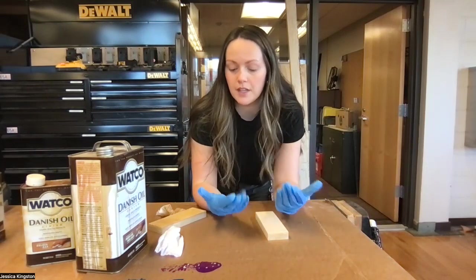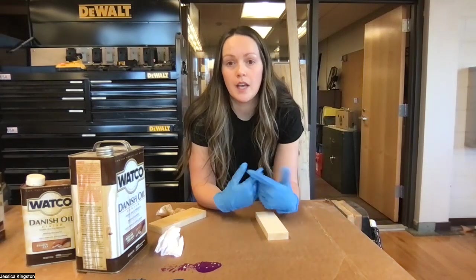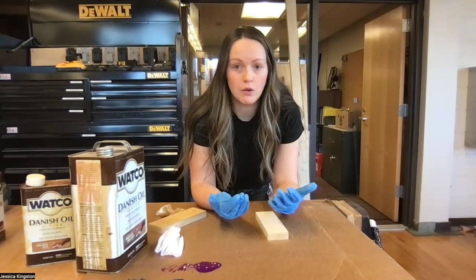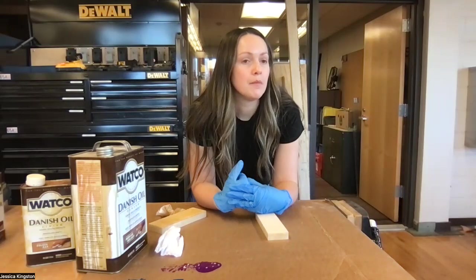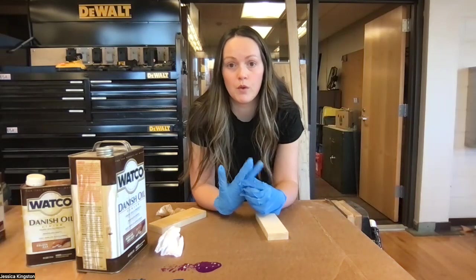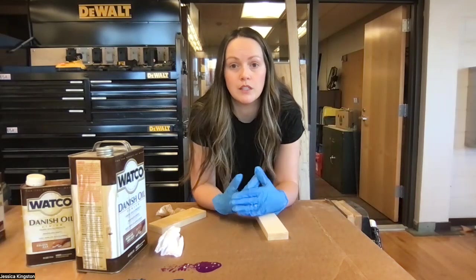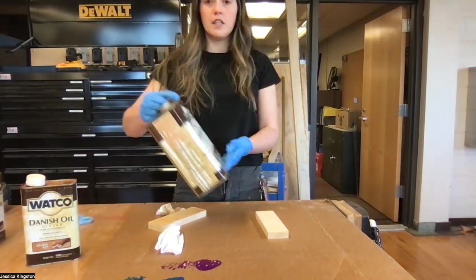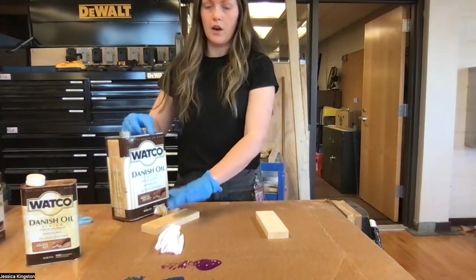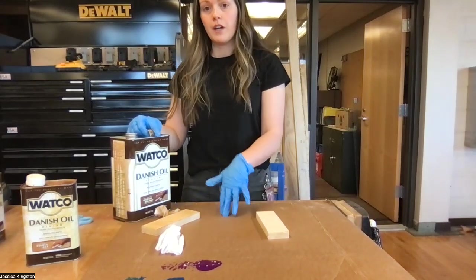When you go to stain, only one partner is going to stain. One partner is going to get two gloves and one rag. There's going to be a table set up for staining only — no sanding or anything at that table, only finishing. There is no need for both partners to put on gloves, so please do not waste my gloves.